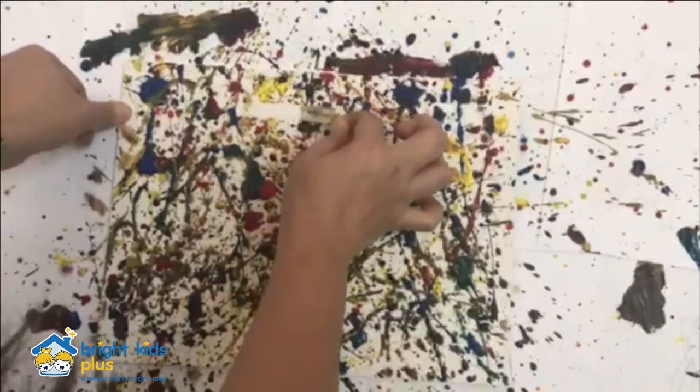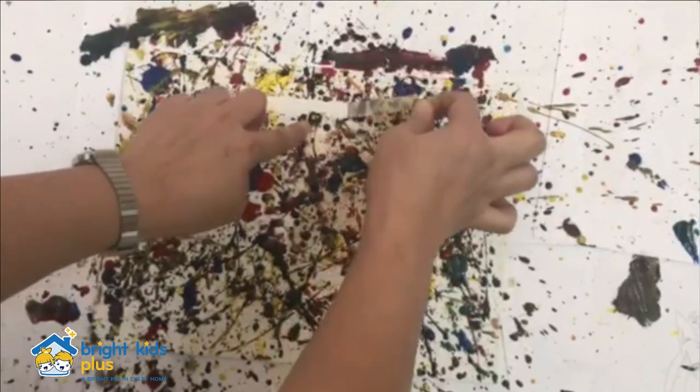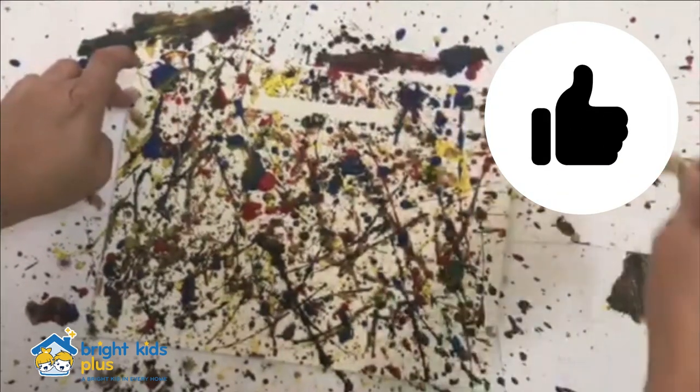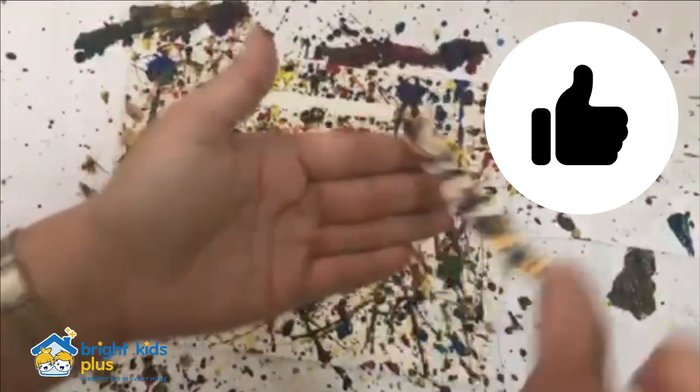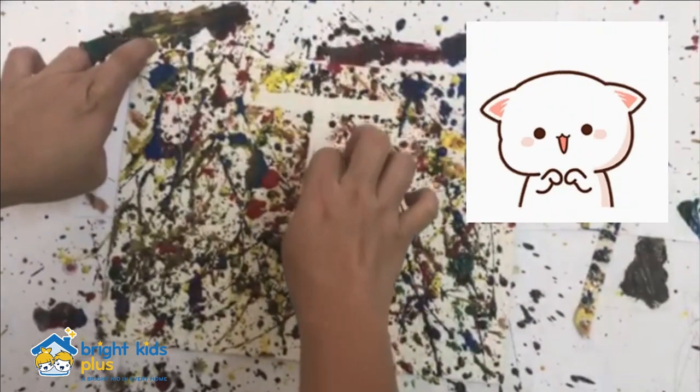Once you're done, let your canvas dry up and remove the tape. And there you have it — your Jackson Pollock inspired art activity! We are so excited to see your finished artworks and we hope that you have fun!